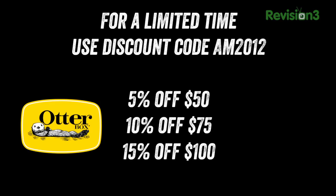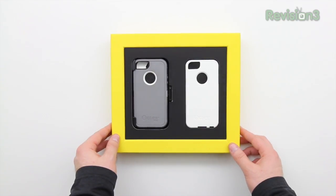If you're interested in purchasing either, OtterBox is actually having a discount code right now. It's AM2012 — just put that code in at checkout and you're going to save some cash. I've got a link to the OtterBox direct site where you can use this particular discount code in the description. I've also got an Amazon link down there if you prefer to shop on Amazon, so definitely check out the links in the description.